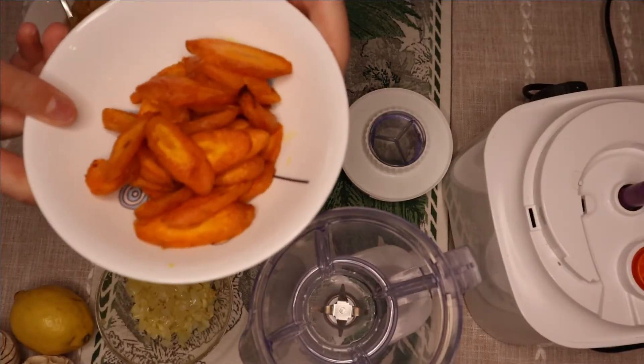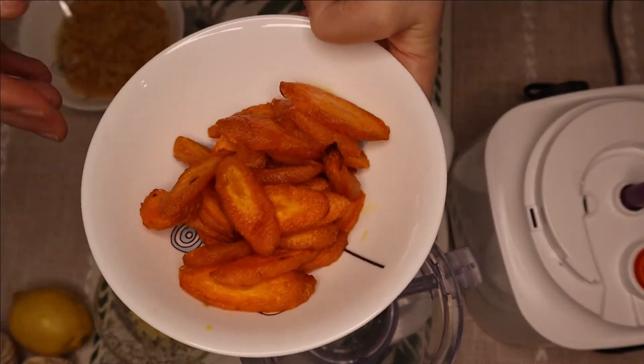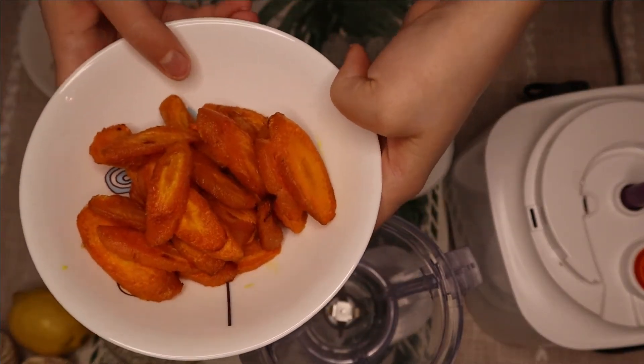Your carrots should be looking like this — just a little caramelized and baked.